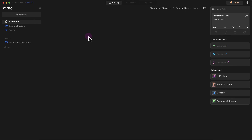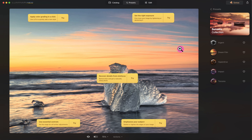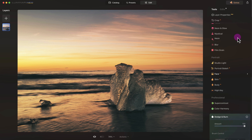Right now I'm in the catalog module of Luminar Neo, similar to Lightroom's library module, and then we go into the presets and edit section. I don't have any photos imported myself so I'm going to take a look at the sample photos that Luminar Neo provided. Once you click on a photo you'll be able to go to the presets and apply different presets.